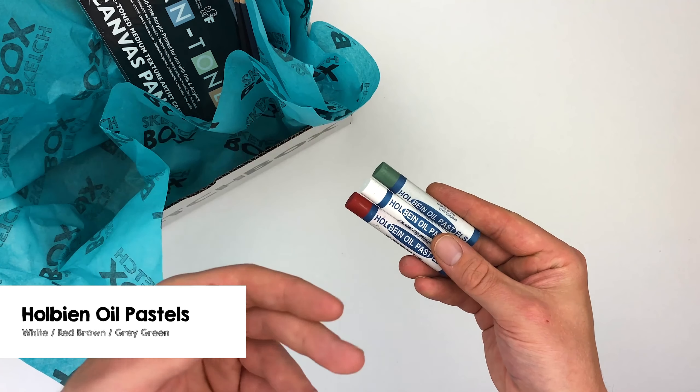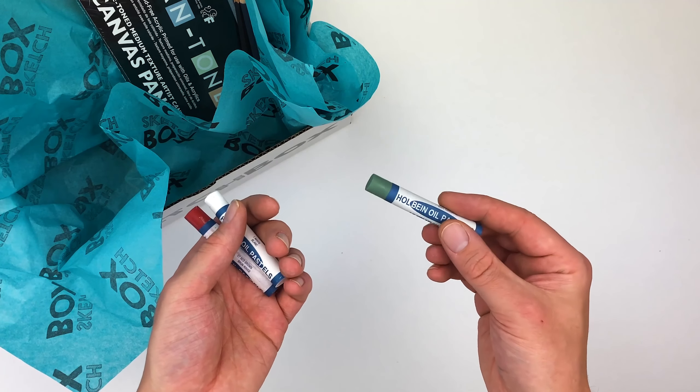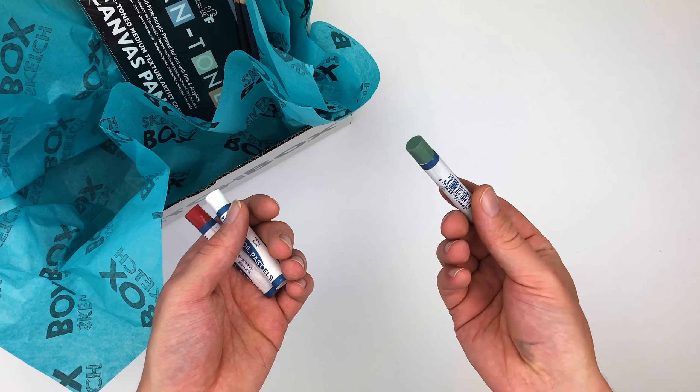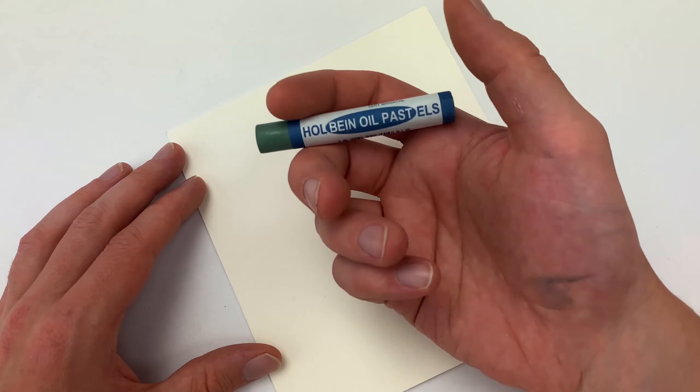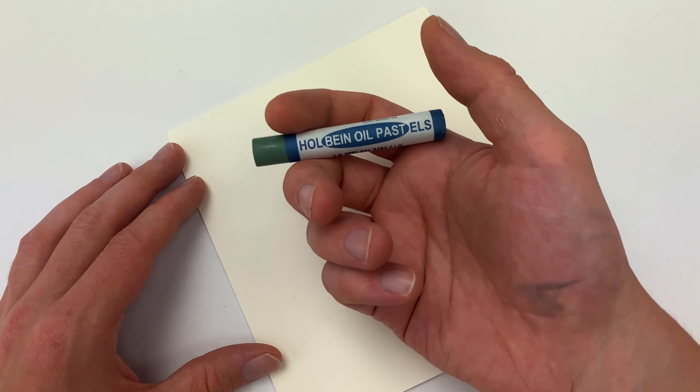Our first three items are going to be a set of Holbein Academic oil pastels in red-brown, white, and gray-green. Oil pastels are fun because they're less of a detail medium and they're a little bit more painterly, so you're really just working with color and shape.